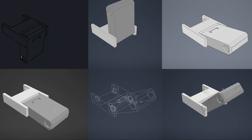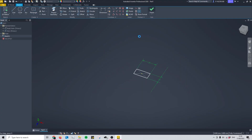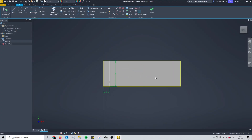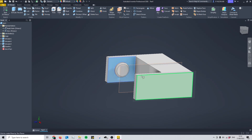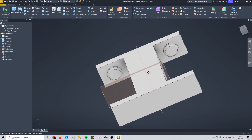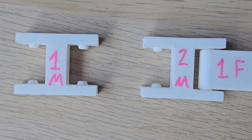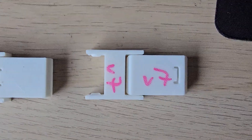This hinge looks simple, but it took seven failed prototypes to get here, and I'll show you exactly what went wrong and how you can design one that works first time. By the end of this video you'll know how to design a fully 3D printed snap hinge that clicks together easily, holds strong, and rotates smoothly — all without supports or screws. I'll walk you through every iteration I made, what failed, what worked, and how I used Autodesk Inventor to get the geometry just right.